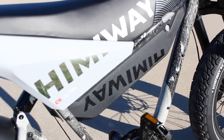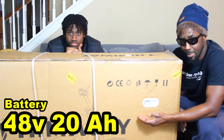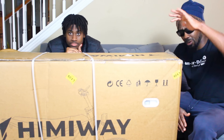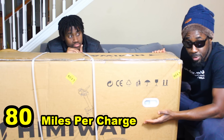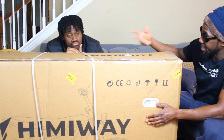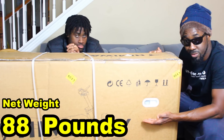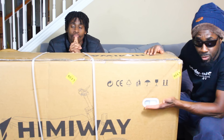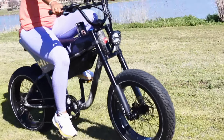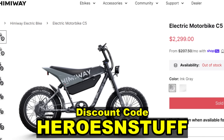I'm really thrilled that Hemiway sent me their first adult moped style bike. This bike is so new to the market I don't even have a whole bunch of specs yet. I do know it has a 48 volt 20 amp hour battery — 20 amp hours is up there with the highest I get for a non-long-range e-bike. It's supposed to take you up to 80 miles per charge. The bike has dual suspension, all-terrain tires, and a 750 watt motor.